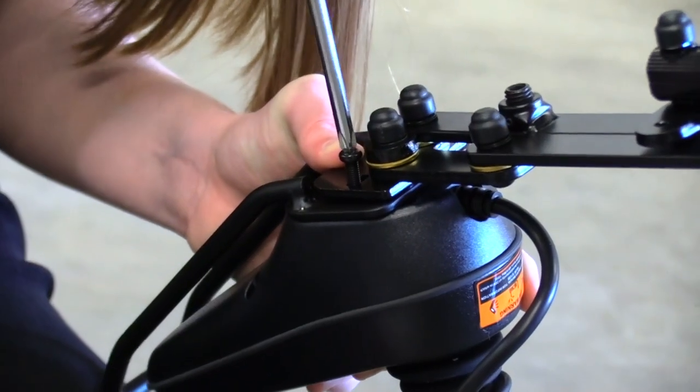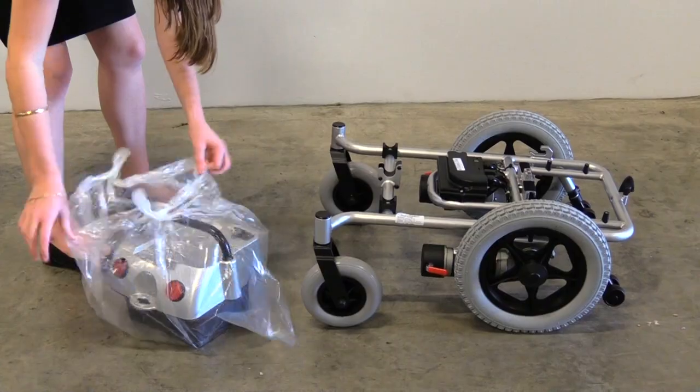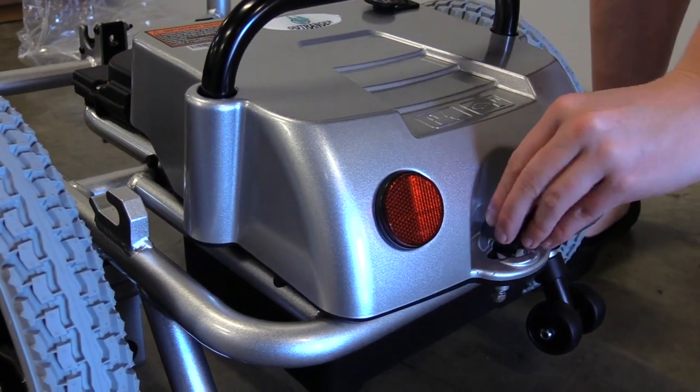Your control panel will have already been put together by our warehouse professionals. Unpack the battery and mount it to the mainframe. Once the battery is correctly aligned, turn the tension knob to secure it in place.